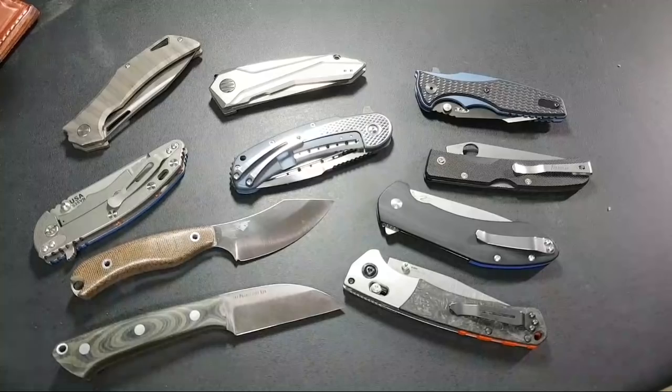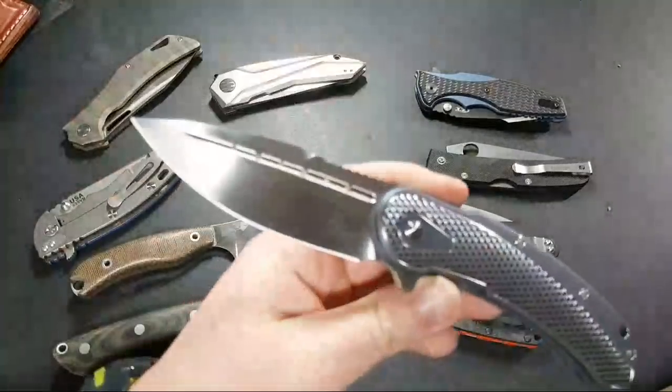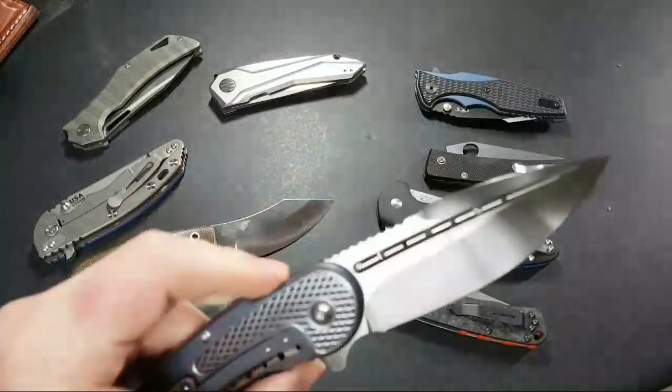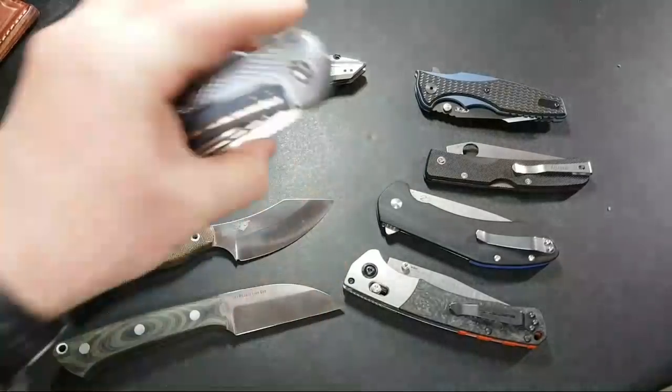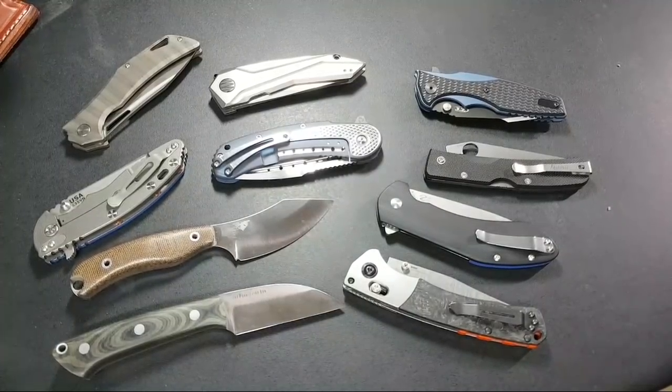I can be a bit of a knife snob — I love this thing, it is absolutely beautiful, definitely one of my favorite knives, certainly on my list of the best knives for 2017. The carbon fiber scales are really really nice. But I wanted to bring up a little bit of gun stuff — we have any shooters here?